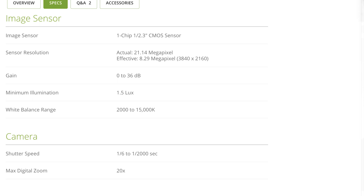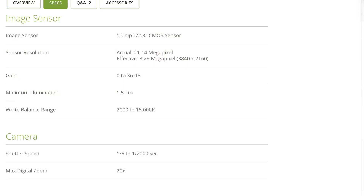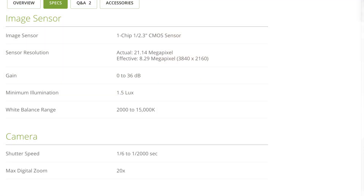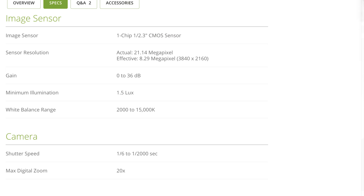On the image sensor, there is a minimum illumination listing of 1.5 lux — meaning the minimum amount of light needed to produce an image is about 1.5 lux. Hopefully you're not trying to use this camera in the dark, so having that minimum rating is something you'll need to adhere to. If you want to learn about lux, let us know in the comments. There's a white balance range listed between 2000 and 15,000K, though you'll probably be between 3200 and 5600. There's a shutter speed listed between a sixth of a frame and 1/2000 of a frame — you'll probably be around a 60th. And the max digital zoom is 20x, same as the optical zoom.